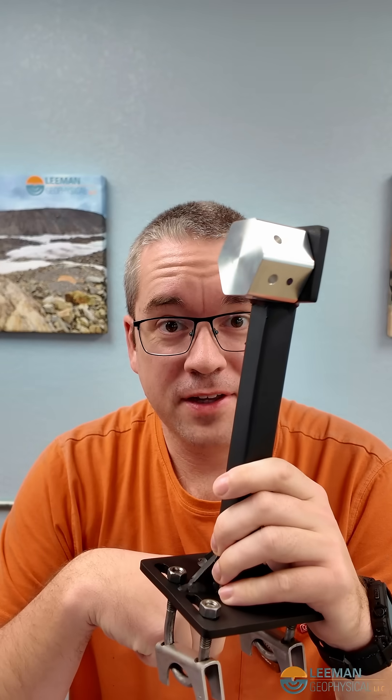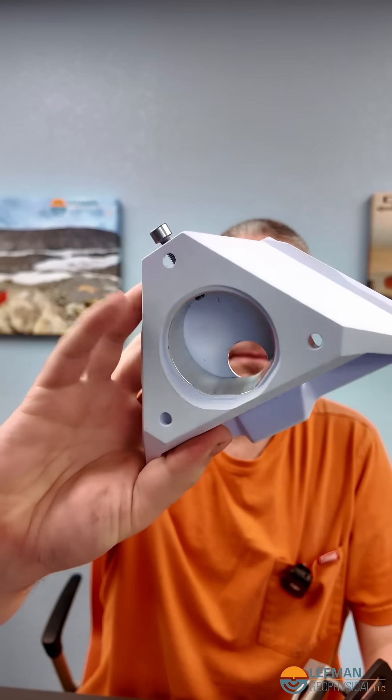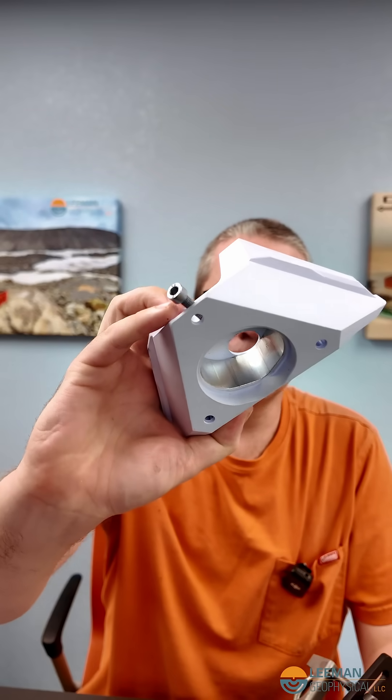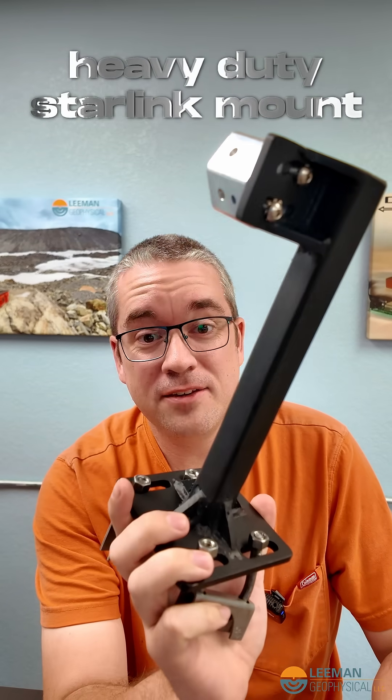This is a mount for the Starlink Mini that's not going anywhere. Starlink Minis are really awesome for field work where we need to get data from remote sites, but they have this little plastic mounting bracket that's supposed to go over a pole and set with a set screw. Honestly, I don't really trust that — the plastic bracket is fine, but it doesn't grip the pole with much positive force, and I could see it getting lifted off. We deploy in a lot of high-wind areas, so we designed this thing.